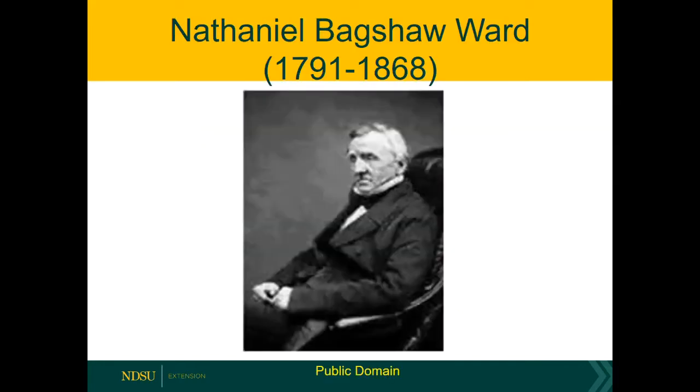Now we're going to start off with the history of terrariums. Everybody thinks that terrariums are kind of a new trend, but really terrariums have been around a long time, and we can trace their origin back to a medical doctor in London. This is Nathaniel Bagshaw Ward, and he was a doctor on the east side of London.